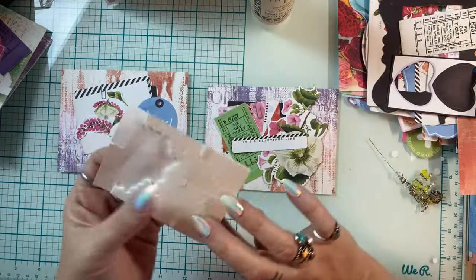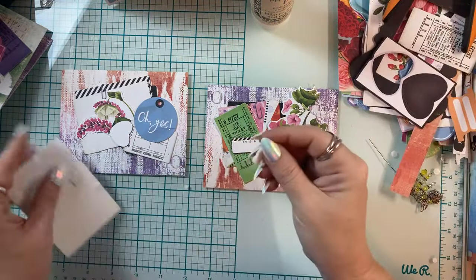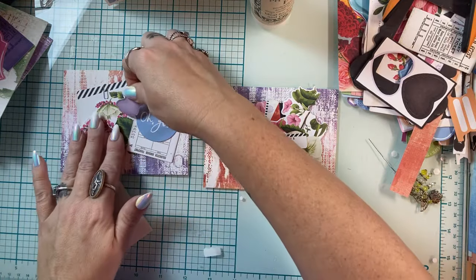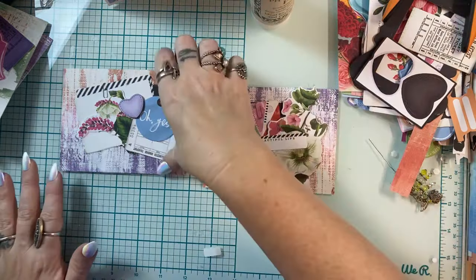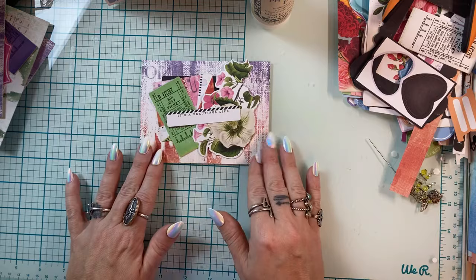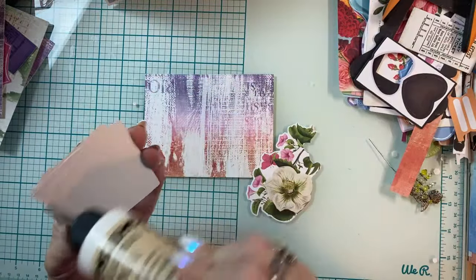I think I'll put some foam tape back there. You guys, have you ever hoarded foam tape? I have, and I've been determined to just use it up. I think I've hoarded everything when it comes to craft supplies. Sorry I'm zoomed out so much — I had to do that when I was getting all four cards set up at once — but we're almost done here.